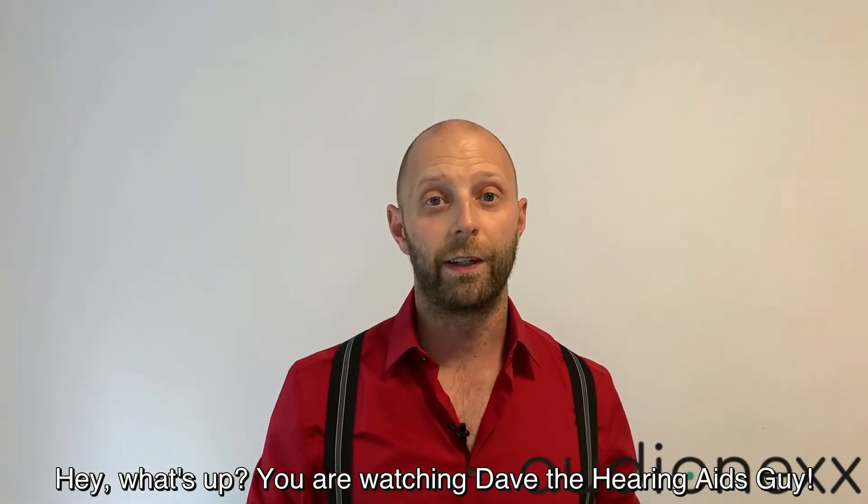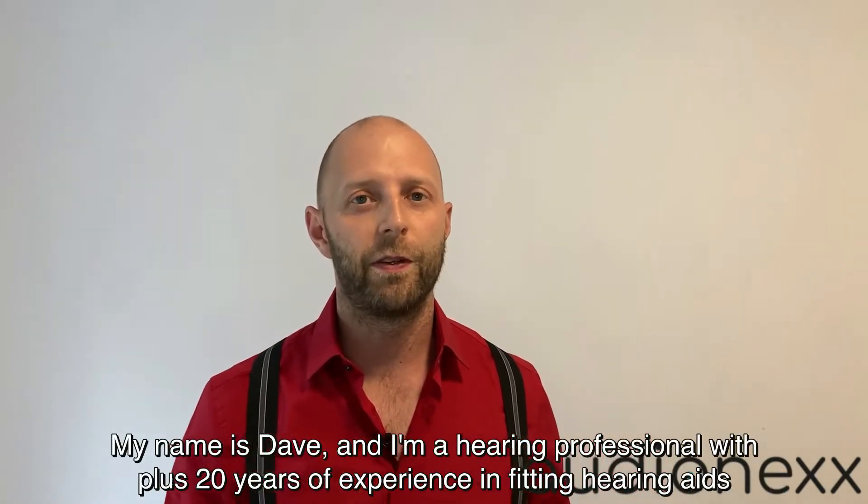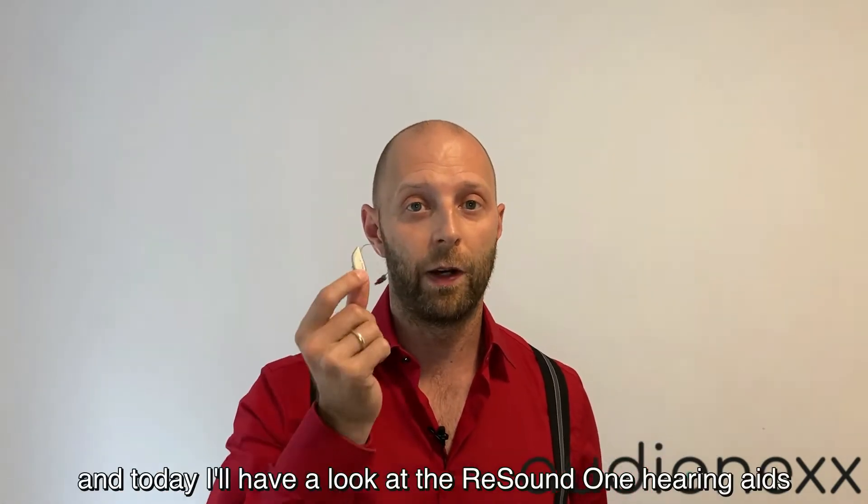Hey, what's up? You're watching Dave the Hearing Aid Guy. My name is Dave and I'm a hearing professional with over 20 years of experience in fitting hearing aids. Today I'll have a look at the ReSound ONE hearing aids.